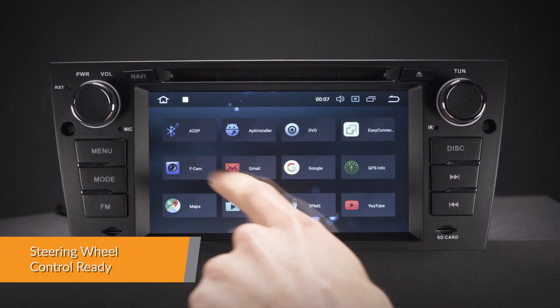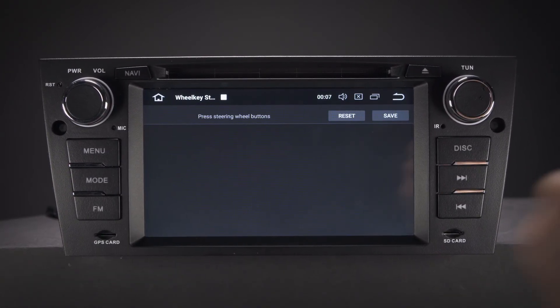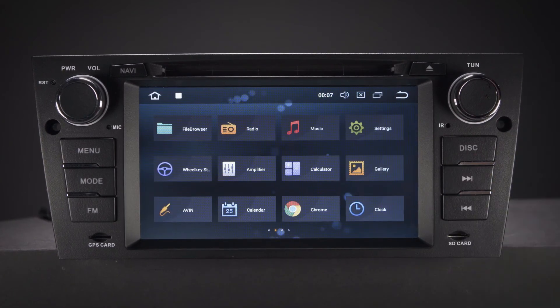Take control of the music safely and concentrate on the road ahead. Via the supplied canvas box, the unit will work with the original steering wheel controls.